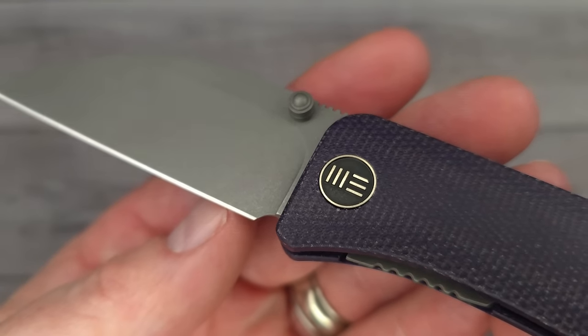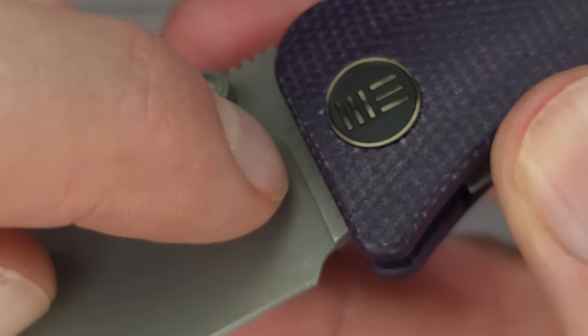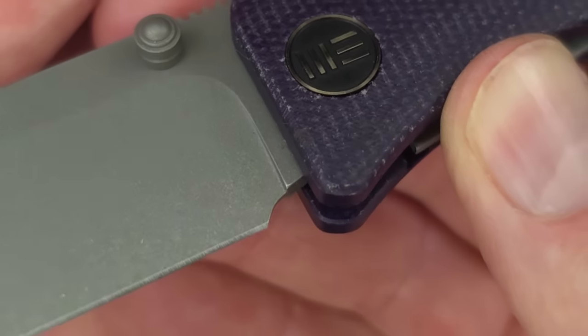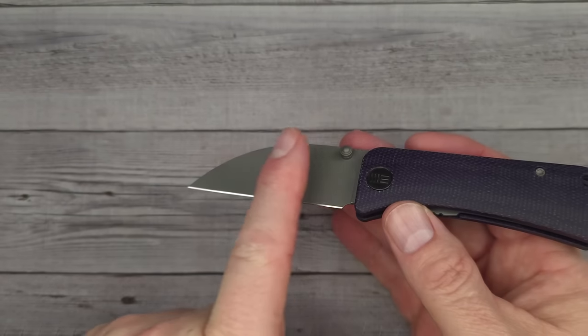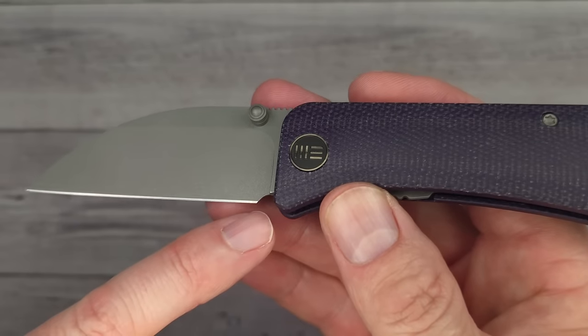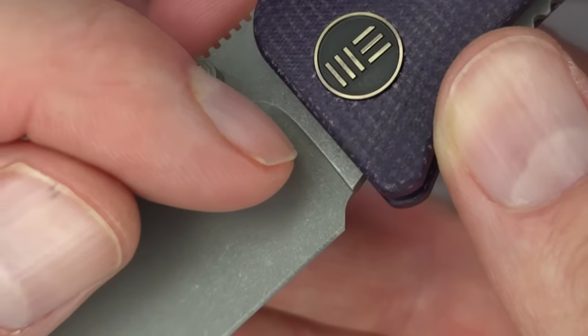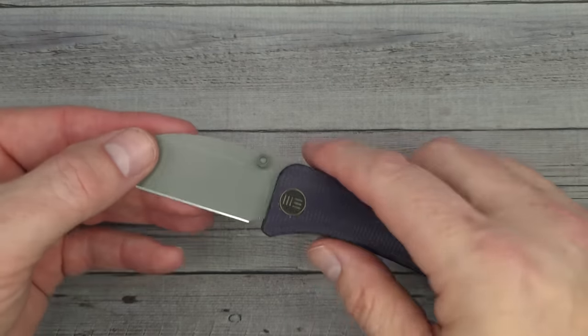We have plenty of room for sharpening. Check this out — the plunge grind — they made it straight, going straight down. I wish more knife companies would adopt that rather than having the plunge grind gradually come down and end up at the heel. This is a style I can appreciate — they drop it right there. They drop it like it's hot. That is very, very nice.